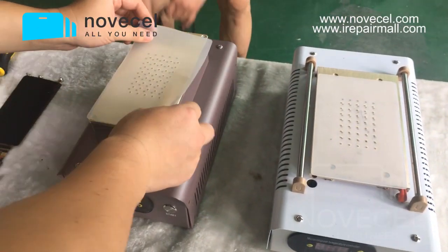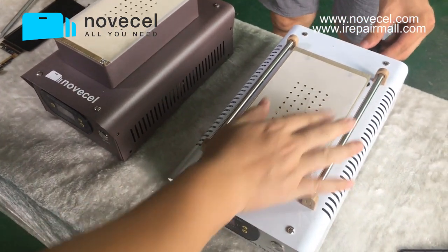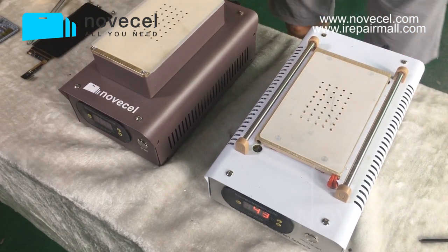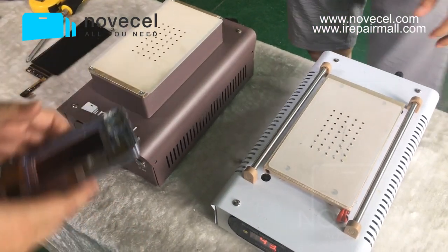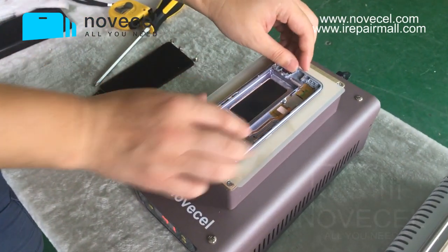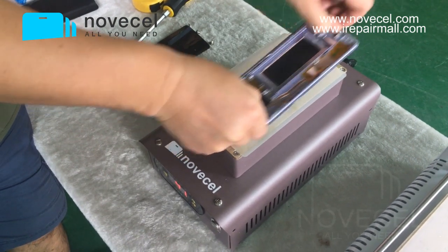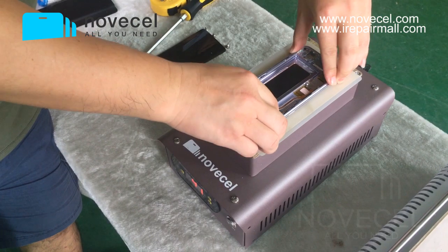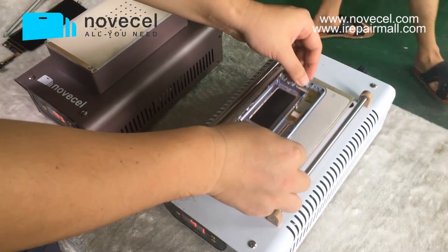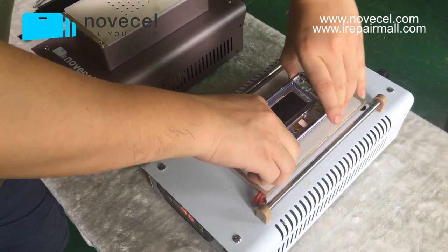Now we're going to do a little test, because from video it's hard to show you which suction is stronger. I just want to let you guys see the difference. It's very strong — you can see that. Even from the video it's hard to explain, but I can tell the difference because I'm here doing the test.